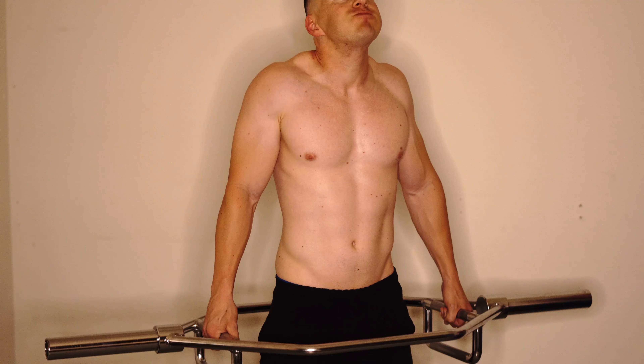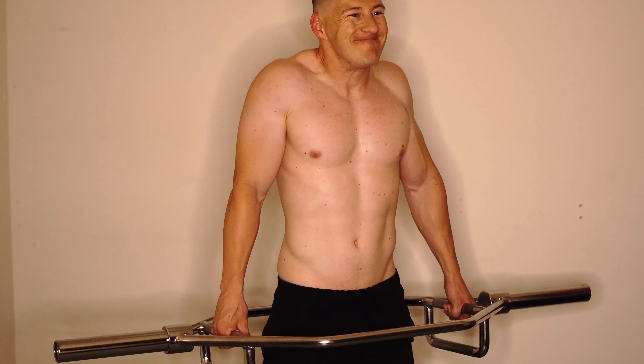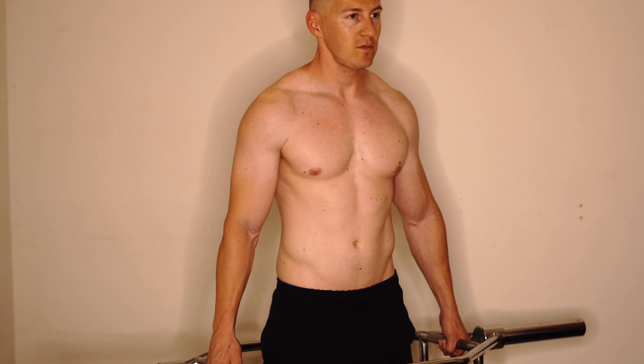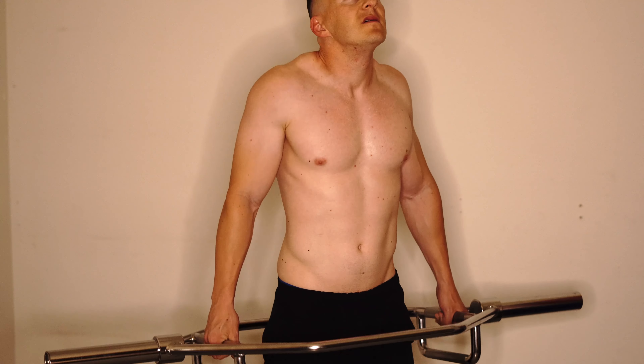Here I'm doing some shrugs — another shoulder slash neck workout, however you want to determine it. I throw them in on shoulder day. That's how I always include them in my workout.